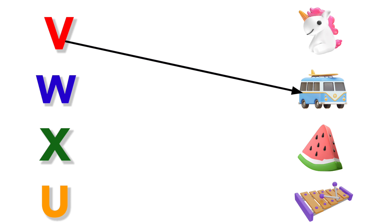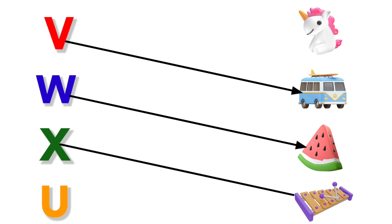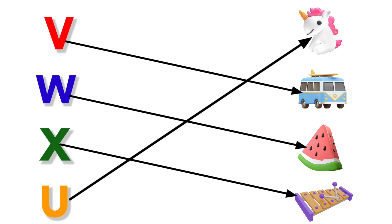V for Van. W for Watermelon. X for Xylophone. U for Unicorn.